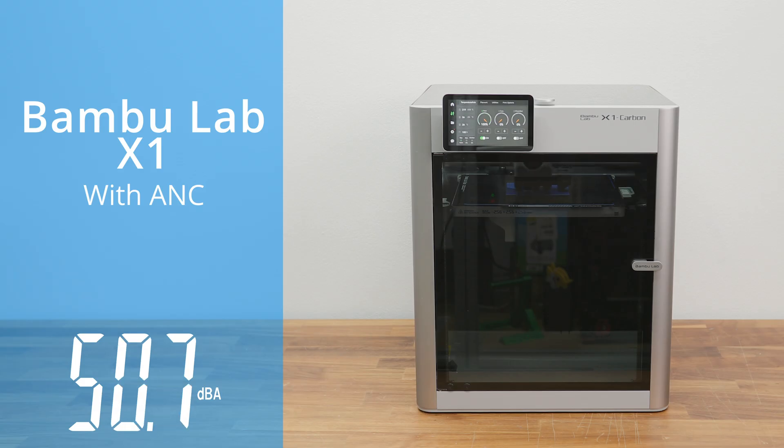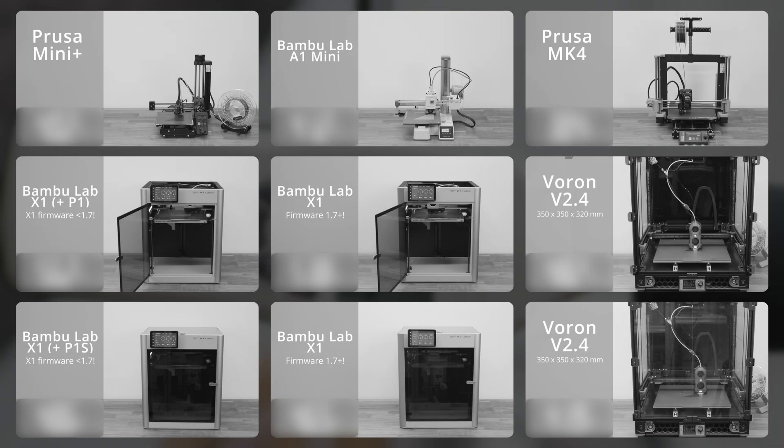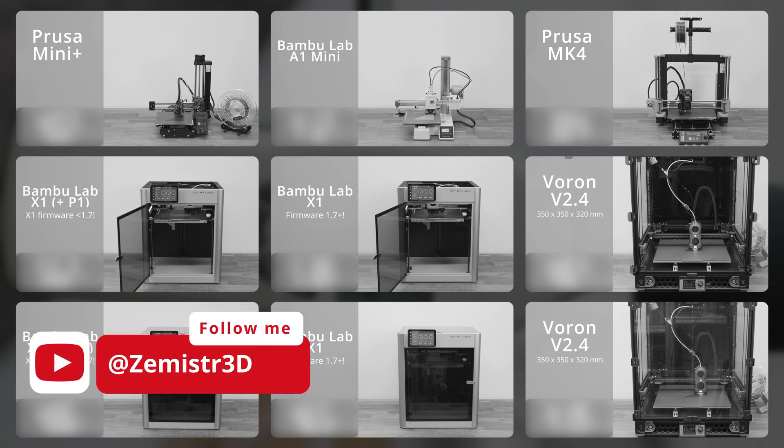The new firmware with active motor noise cancellation has really quietened the printer very nicely. Unfortunately, you will feel this difference in noise mainly with materials where the printer is fully enclosed and the fans are used as little as possible. If you are interested in a comparison of noise levels with older printers, subscribe and stay tuned for the next video.